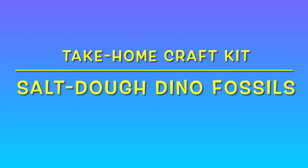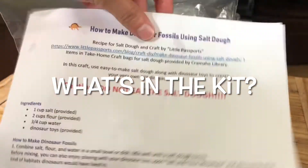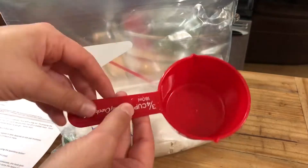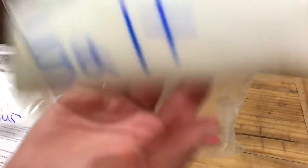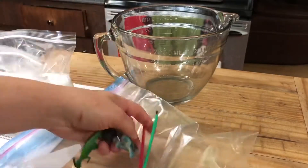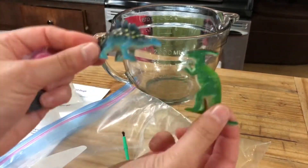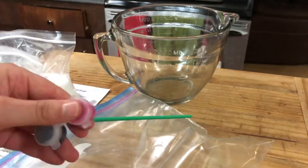Hi everybody. This is the Salt Dough Dinosaur Fossil Take-Home Craft Kit. Let's take a look at what's in your kit. You've got instructions on how to make salt dough. Make sure at home that you have a three-quarter cup measurement tool for the water you'll need. You have two cups of flour and a cup of salt. We've also got a little skewer tool that you'll use later on, two dinosaurs, and paint and a paintbrush, which you'll also use later on.